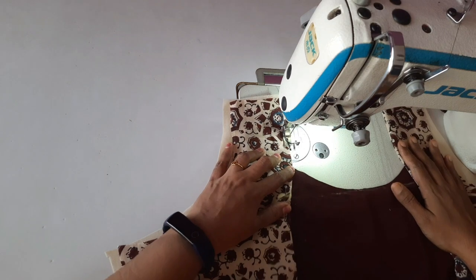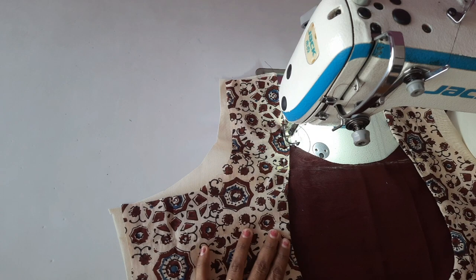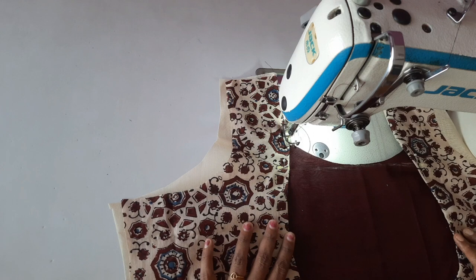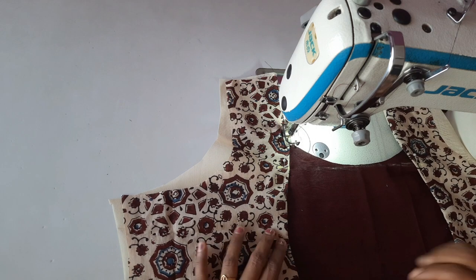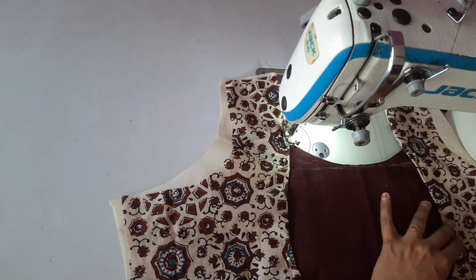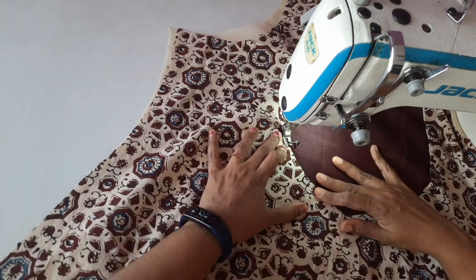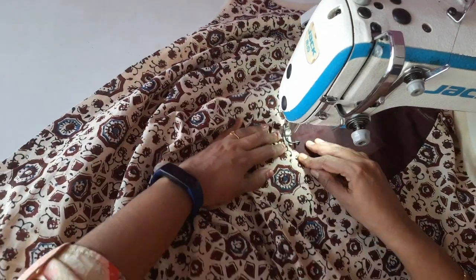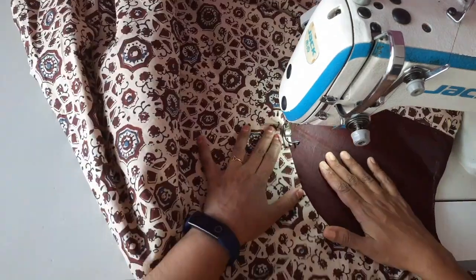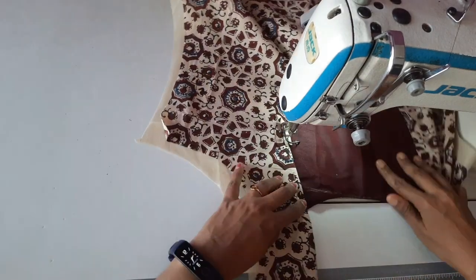We have to correct it. If we put it on the table, we will do it on the table. We will do everything we have to do on the table.